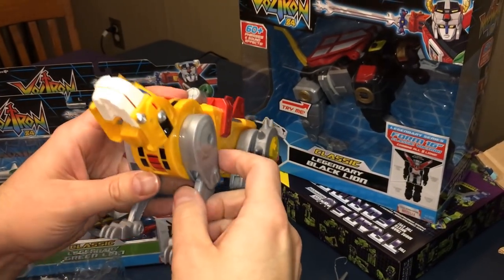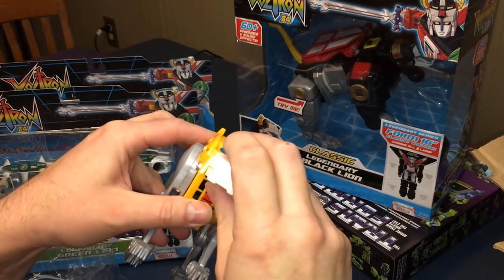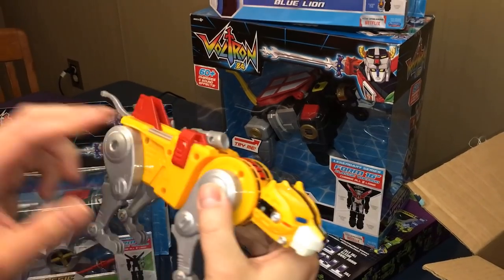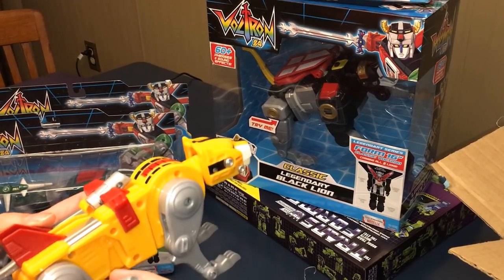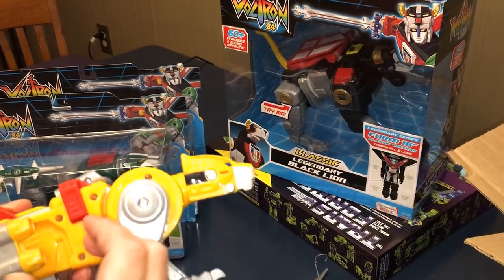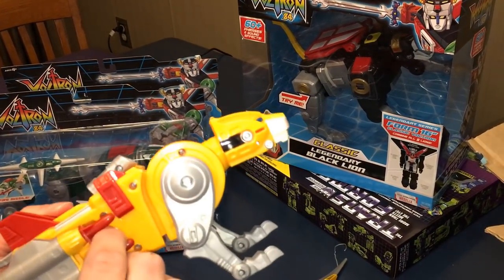So to build Voltron you're talking over a hundred bucks. Yes, it was over a hundred bucks to make Voltron. You're welcome! Thank you. This is my Christmas present. Well, those two weren't — those two you got later. No, it was my post-Christmas present. I got you Devastator for Christmas — the Transformers one.